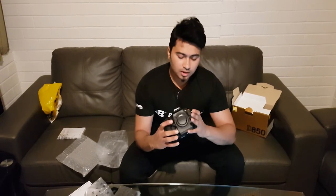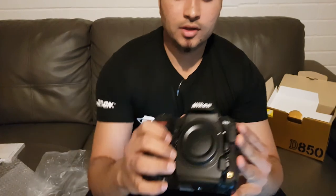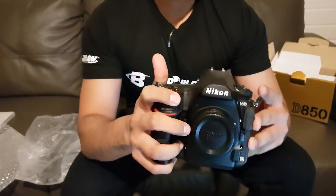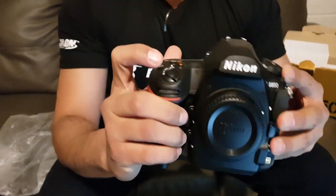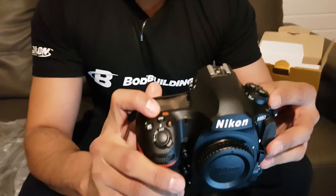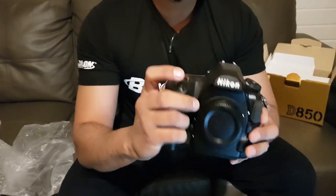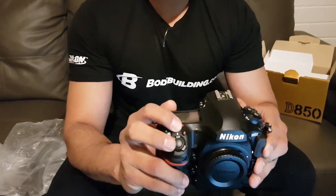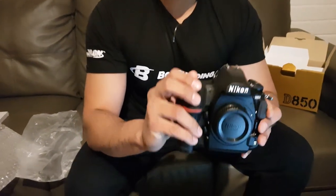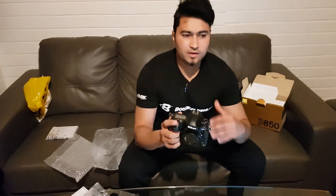Let's talk about the buttons. We've got the lens eject button, a preview button and function button, the power button, and the ISO button. Here's a quick trick: if you need to quickly format your memory card — SD or XQD, doesn't matter — you hold and press both the format buttons together and leave it for five seconds, and the memory card will format. You don't need to use a computer. It's very quick and easy. We've also got a menu button, zoom in and zoom out buttons, the live view button, and a small joystick for autofocus.